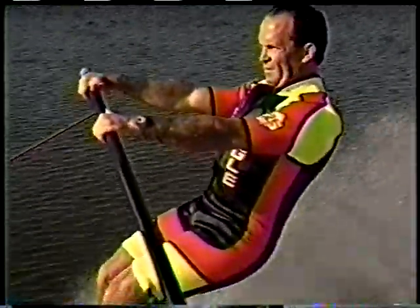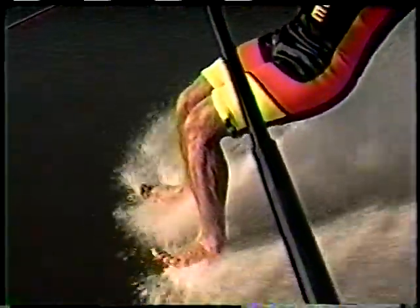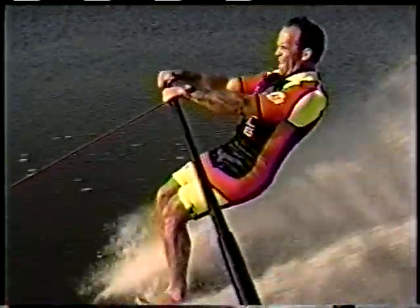Your arms should be relaxed with the handle at waist level. Your shoulders should be rolled back with your chest out. There are also a few subtle techniques to keep in mind.